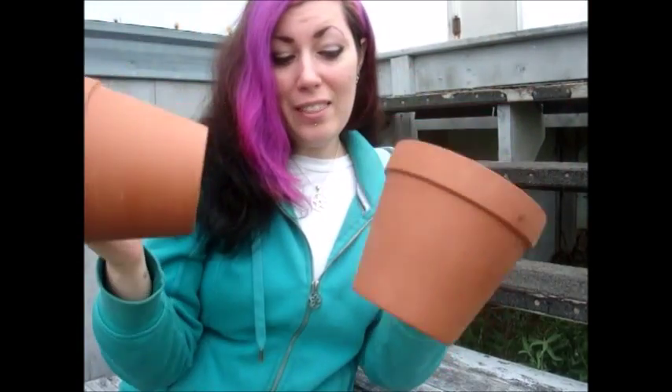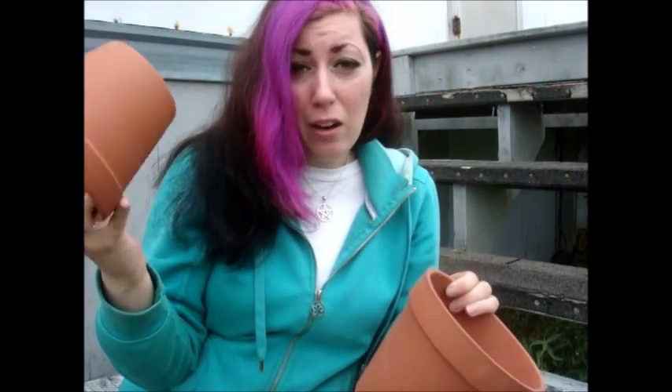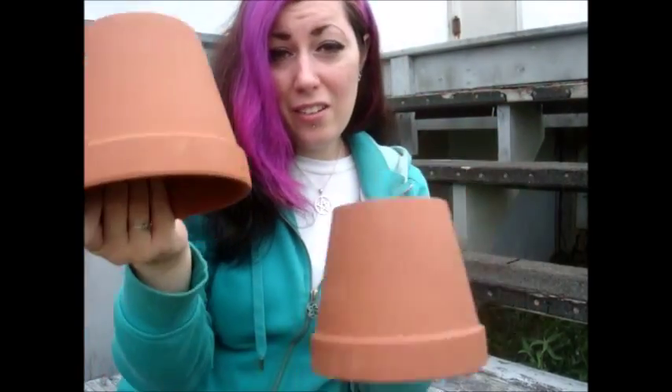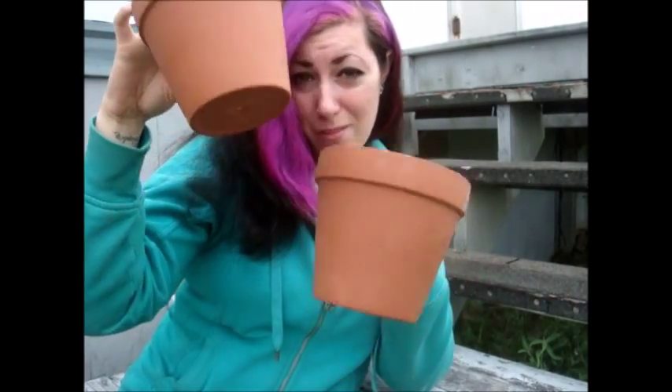I'm going to show you how to do this today, very cheaply, using two flower pots. You can get these at the Dollarama store, whatever discount store you have, or even if you want to go a more expensive route, you can get them at a home hardware store, or any building supply store, or any garden center for cheap. This cost me three dollars for these two pots. I'm going to show you how you can turn those two flower pots into a very successful fleshing device for small animals.